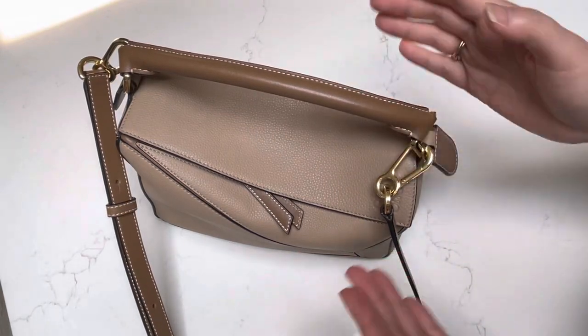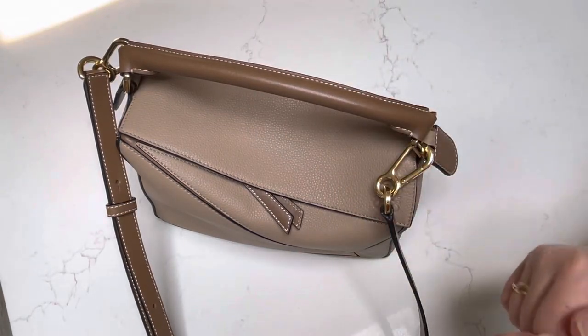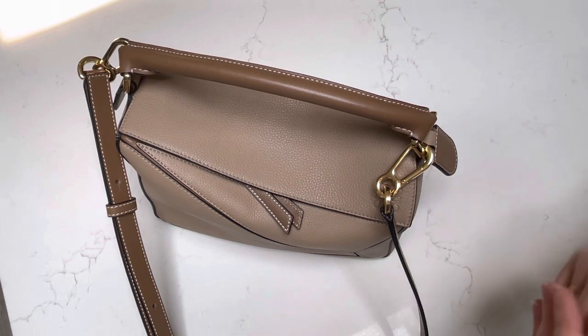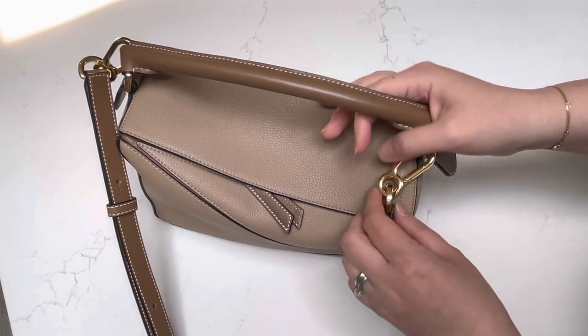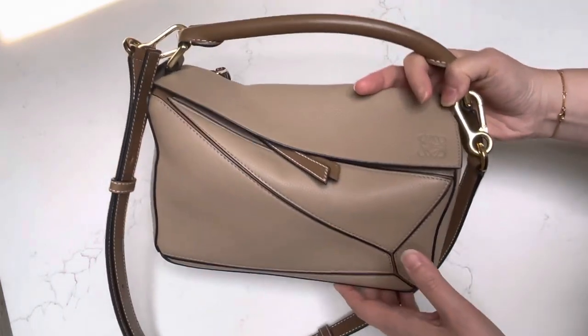Hi everyone, welcome back to my channel where I like to share any and all things that bring me joy, hence the name Share Elation. Today's video is going to be a short and quick one because I wanted to talk once again about my Loewe Small Puzzle Bag.